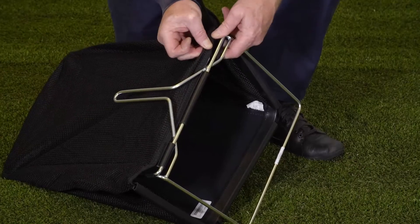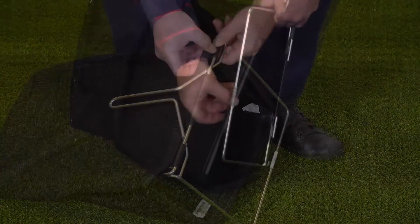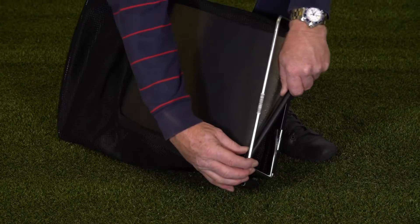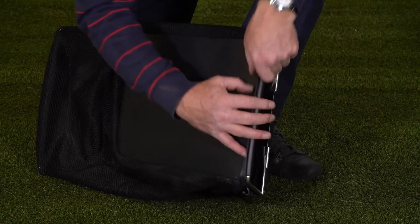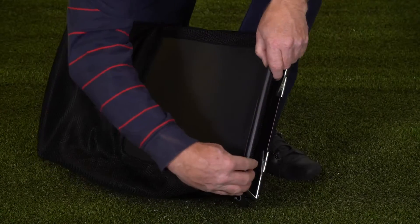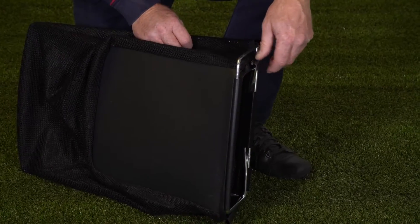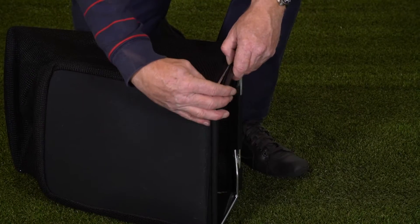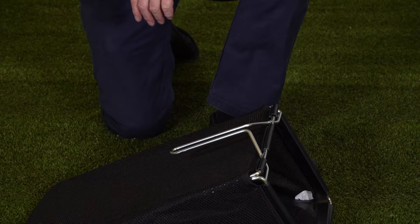I find it then easier to do the bottom one — same process: feed it over, all the way along, clip it into place, make sure it's all nicely in place, then we can do the side ones. There we have the assembled grass collector for the HP and SP 164.